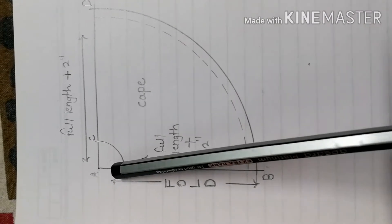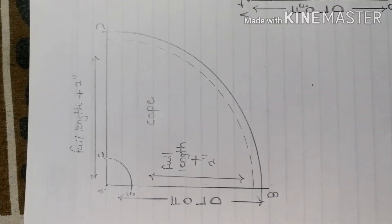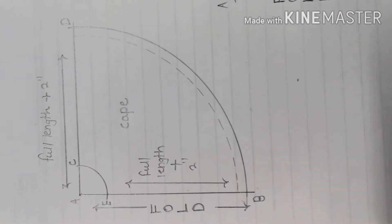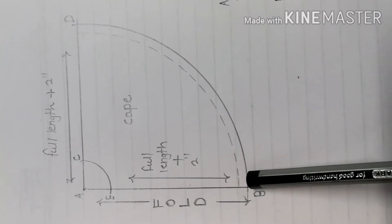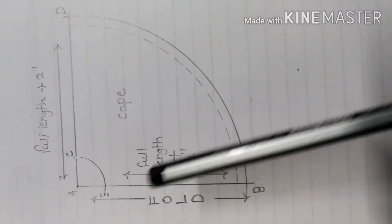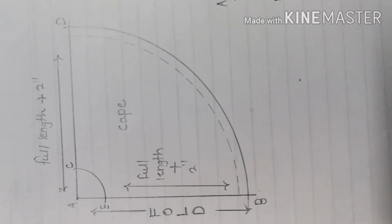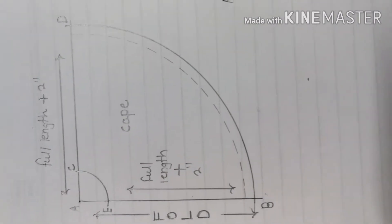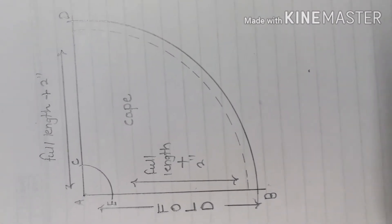From this point to the next point, we have the full length. We want to take the length measurement and add 2 inches. This is the original length — after adding 2 inches, that will be your cutting length. You can keep the length as much as you want. You will need to take the original length and add 2 inches for extra margin. This pattern is very easy — you can always make it on any fabric.